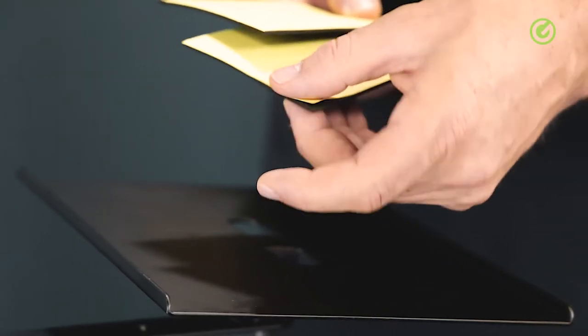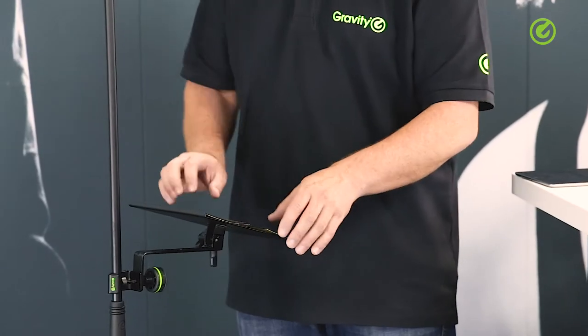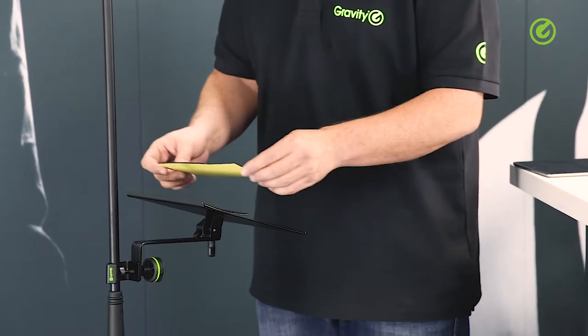We supply two sheets of EVA foam. They're self-adhesive, so just like a sticker you pull off the back and you can stick these onto here. We've left them off so the user can decide if they want to have them on or not, but if you're using it with an iPad it makes sense to put the EVA foam on.